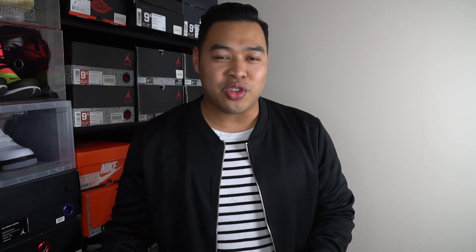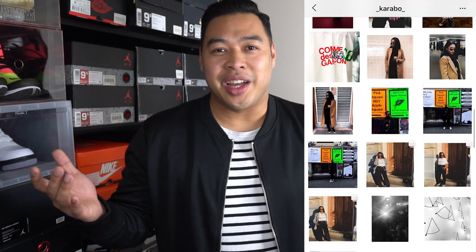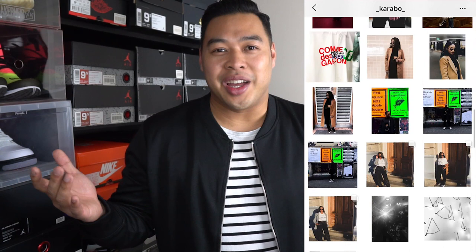Alright guys, I know it's a little bit late but I did decide to jump on this sneaker and you guys probably already know what it is — it is the ultimate dad shoe, the Nike Air Monarch. Before I get to you, I just want to say a really big sorry to — her name's Karabo — I actually spelled her handle wrong in the actual previous video and I'm really sorry for that.